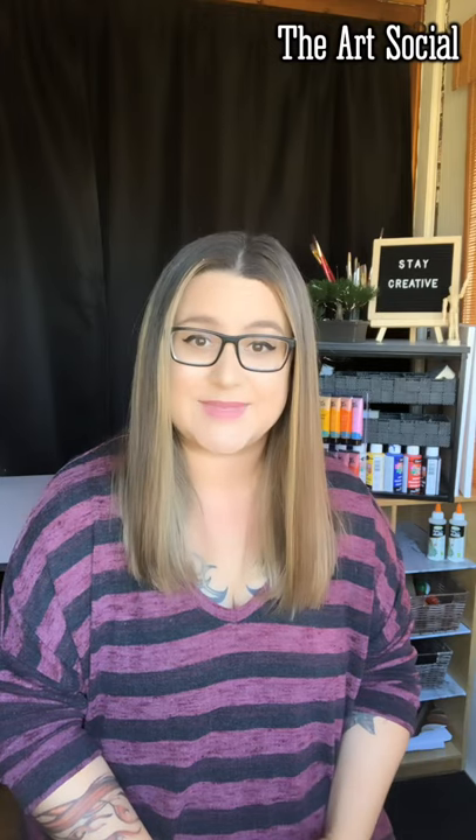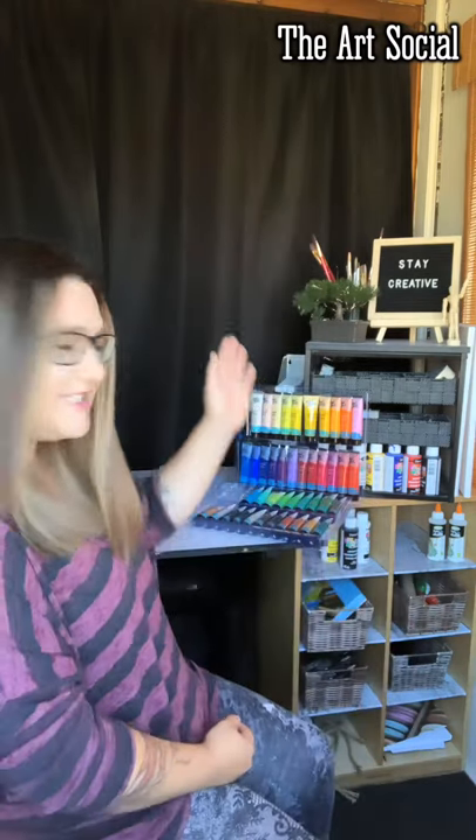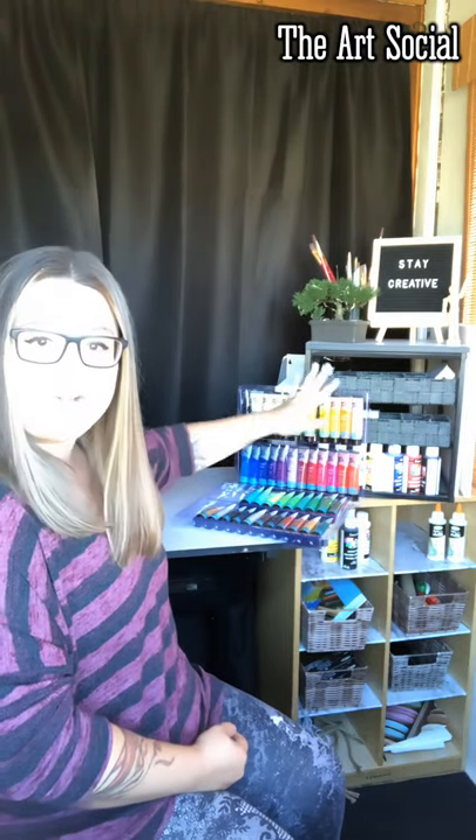We're also going to be using some acrylic paints. I'm really excited — I got my order from Amazon and it came with 48 pieces and so many different color choices. I picked out six colors, but you don't need to if you feel comfortable blending. Any blues, white, black, and brown will work. We're going to start with basic black and white.